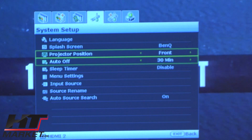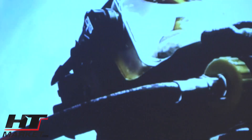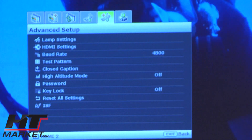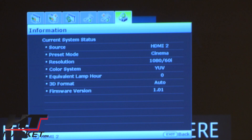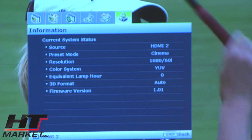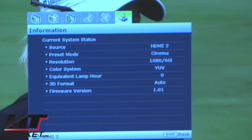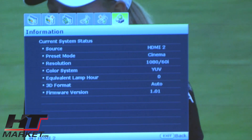I thought the 3D glasses orientation was different from the projector. Moving to the next menu: lamp settings, HDMI settings — you don't want to touch any of this. You can set a password if you want to restrict access, which corporations might use, or if you want to keep kids away from video games. This is a brand new projector — it has zero hours on the lamp, as we haven't had it on for even 10 minutes.